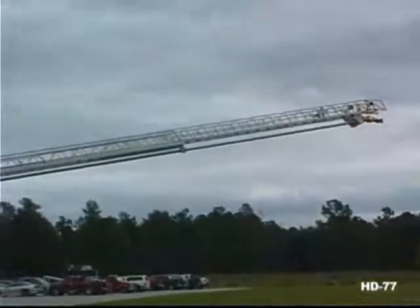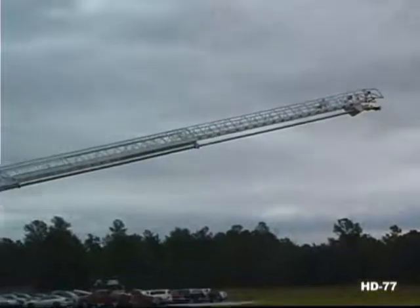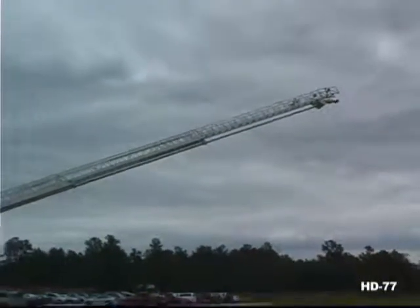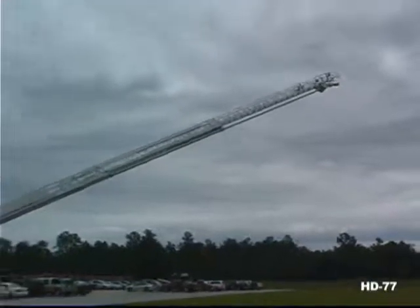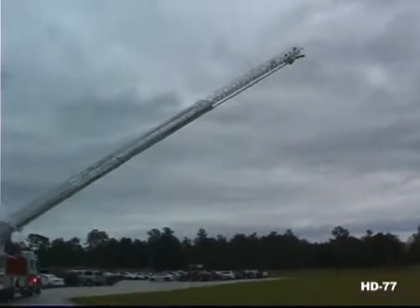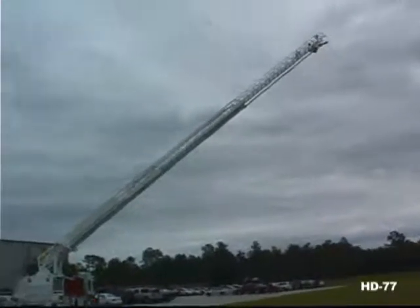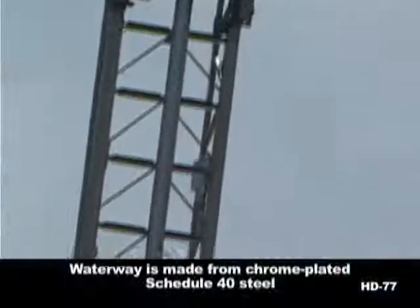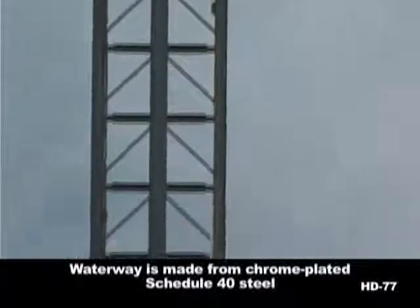Because Ferrara aerials achieve maximum vertical reach at just a 72-degree angle, you get a longer horizontal reach. With building setbacks, congested parking lots, and lush landscaping at most new developments, horizontal reach is more important than ever. The Ferrara HD 77 gives you an incredible 71-foot 5-inch horizontal reach. Ferrara's waterway is made from chrome-plated steel.